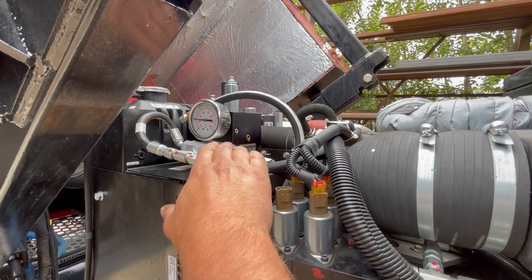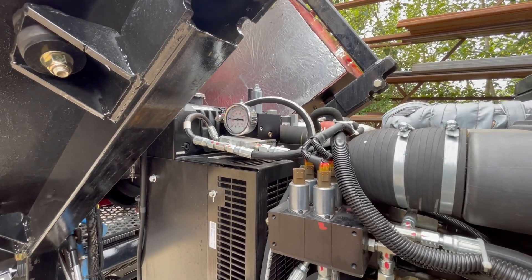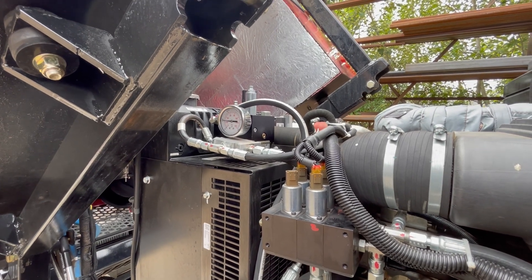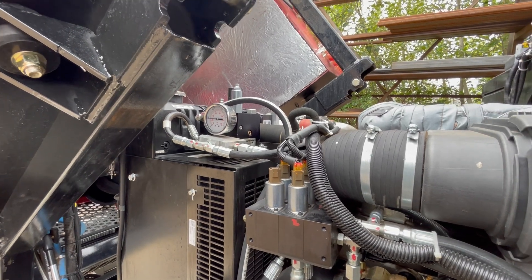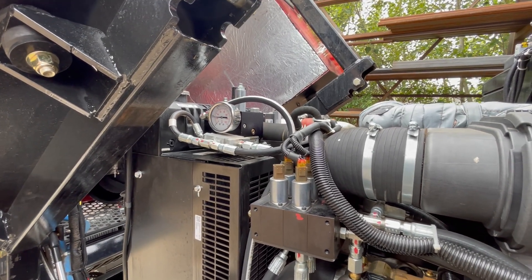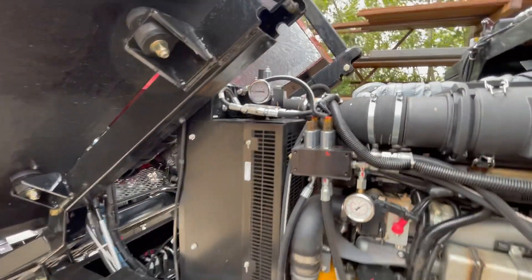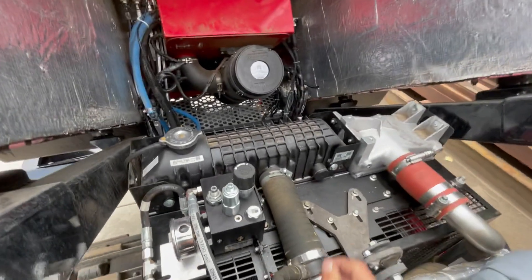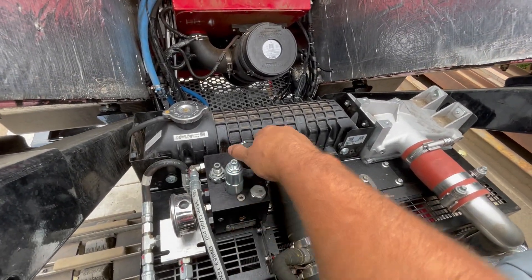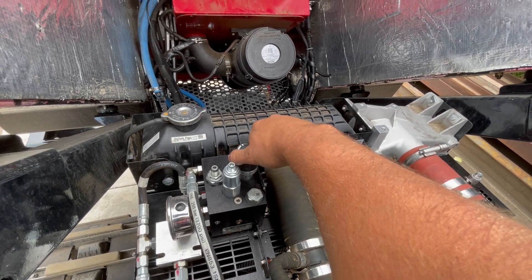This gauge here is your track tension. The machine is equipped with an auto-tensioning system so once that pressure is set you don't have to adjust the track pressure at all — it does it automatically. It also lets the track vent pressure when not in use so you limit track stretch. If you ever need to service or move the tracks, you can turn this knob here to bleed out the pressure in the track system.